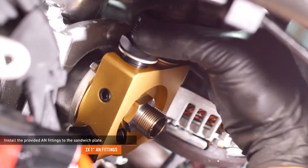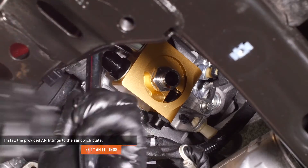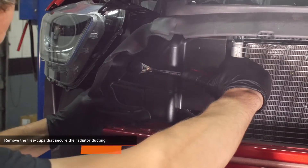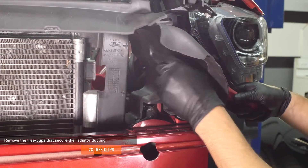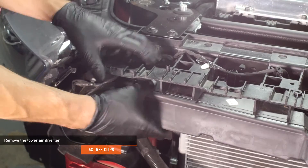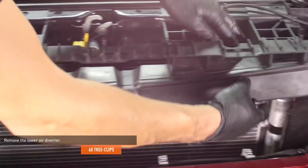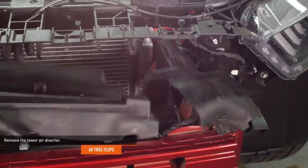Install the provided AN fittings to the sandwich plate and tighten them completely. Remove the tree clips that secure the ducting located just above the crash beam on each side of the radiator. Push downward on the lower air diverter to release the tree clips that secure it. Once the air diverter is loose, push both of the radiator ducts inward and slip the air diverter out to remove it from the vehicle.